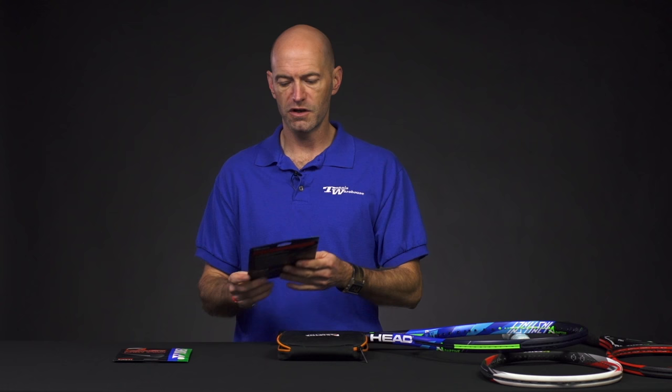Hi, I'm Chris Edwards and welcome to this week's Tennis Warehouse Vlogs. Let's have a look at some of the new products we've got coming in. First, a quick look at some new strings from Yonex.